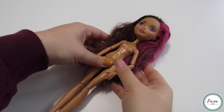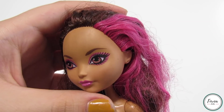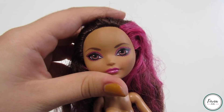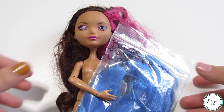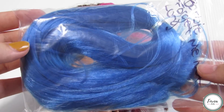For the base of this doll I used this Ever After High Briar Beauty doll. I bought this Briar in a doll lot, which is pretty much why she's really dirty, but I really wanted to use her for this genie custom because I thought her tan skin would look really great with this blue hair. The hair that I am using is from dollyhair.com in the shade Forget Me Not in the size Long.